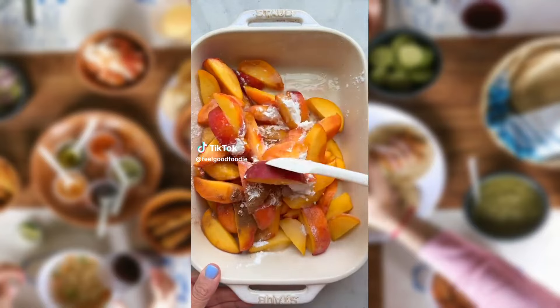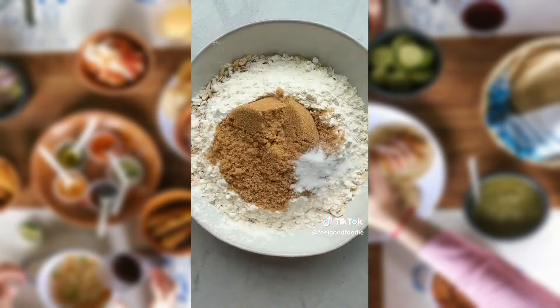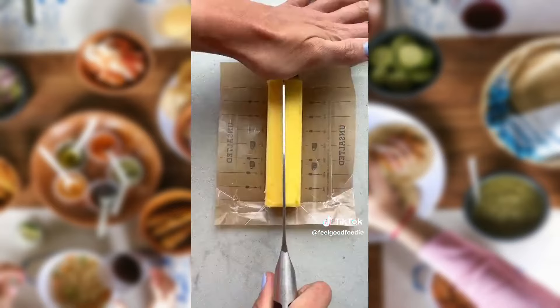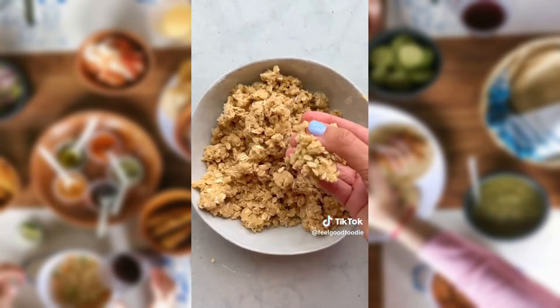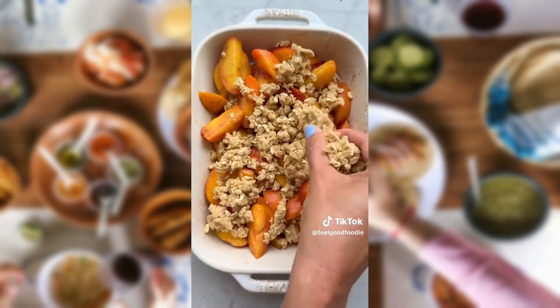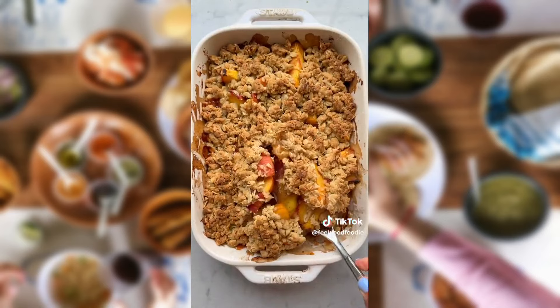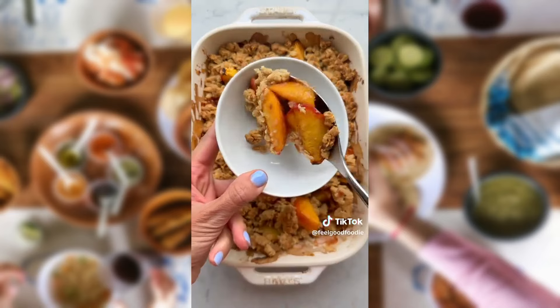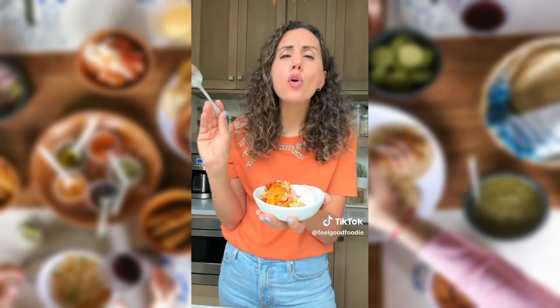Mix the peaches with sugar, cornstarch, cinnamon, and lemon juice, and then make a crisp topping with oats, flour, brown sugar, and cold butter that you want to dice up small and mix right in until it's crumbly. Add the crisp on top of the peaches and bake at 375 for 35 minutes until it's golden and bubbly. Serve this warm with some vanilla ice cream on top, and I think you'll be buying a lot more peaches after this.